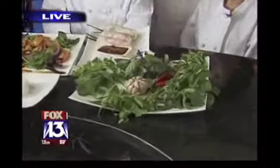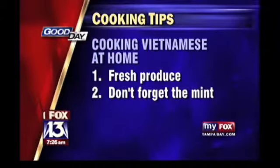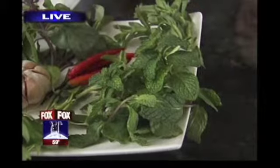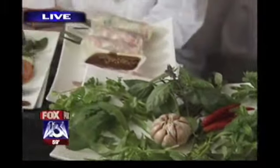Your second tip: don't forget the mint. Is mint that important to Vietnamese cooking? Mint is very important because it brings out the freshness of everything. When you're taking a bite into your food — for instance, the spring rolls — you're tasting that minty freshness to the rolls.